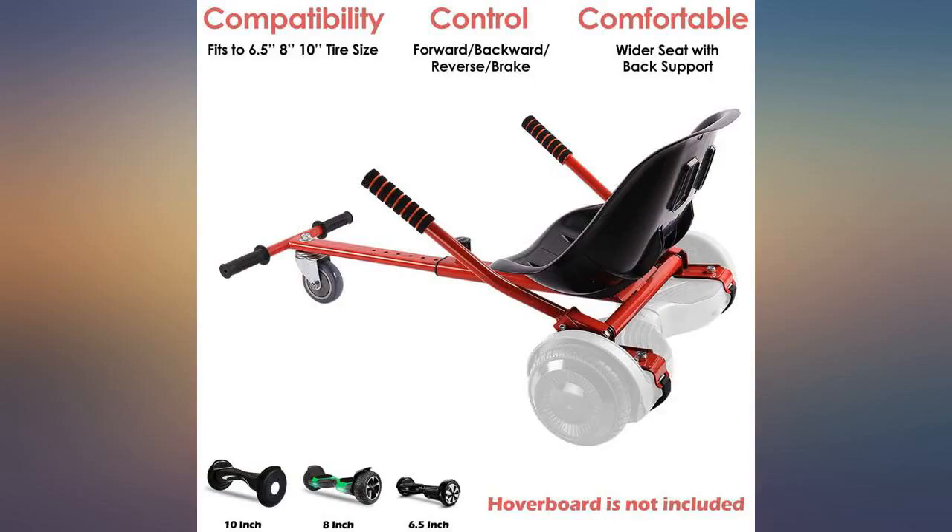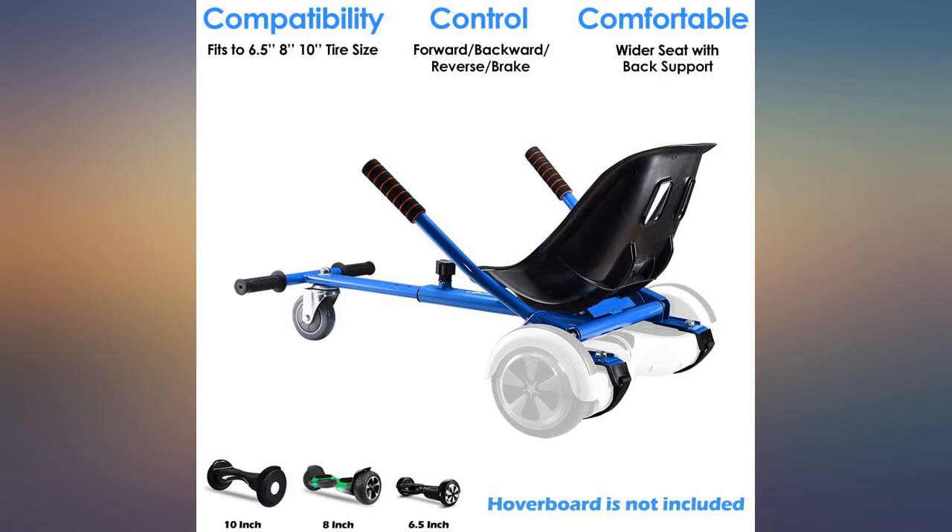Imagine the bickering! These things are so much fun. My husband has already looked up hoverboards and cart seats for us.